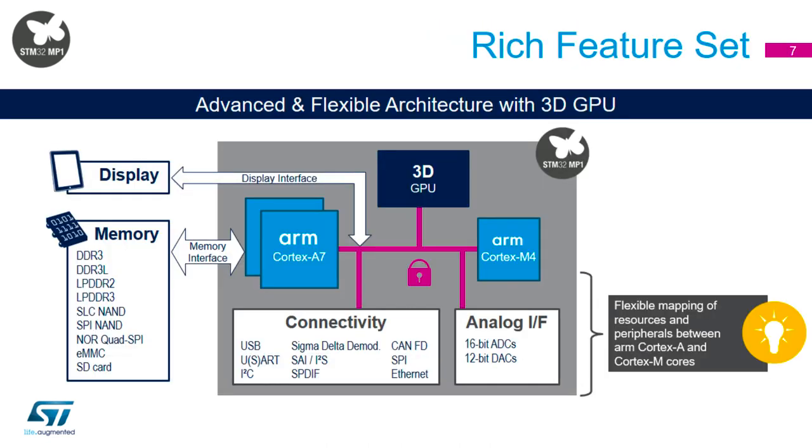In terms of the feature set for the MP1, one of the key things is the peripherals available. Although you've got the Cortex-M and the Cortex-A — the real-time and Linux parts — the peripherals aren't fixed. We haven't predetermined which peripherals map to which side, because that would make it inflexible. So we allow you to map peripherals wherever you want. If you want Ethernet on the Cortex-A, you can do that; if you want it on the Cortex-M, you can do that too. The same goes for I2C. We've enhanced CubeMX to allow you to do that mapping.